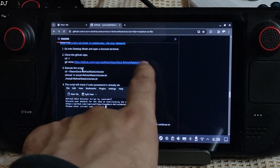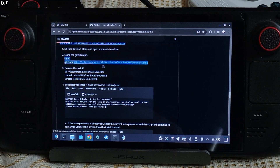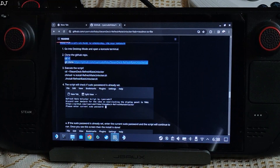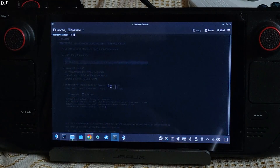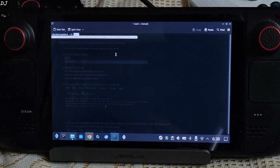Second step: copy this line of text. Starting from 'cd', it ends with 'git'. Right-click, copy, then paste it in the terminal — right-click, paste, and hit Enter.